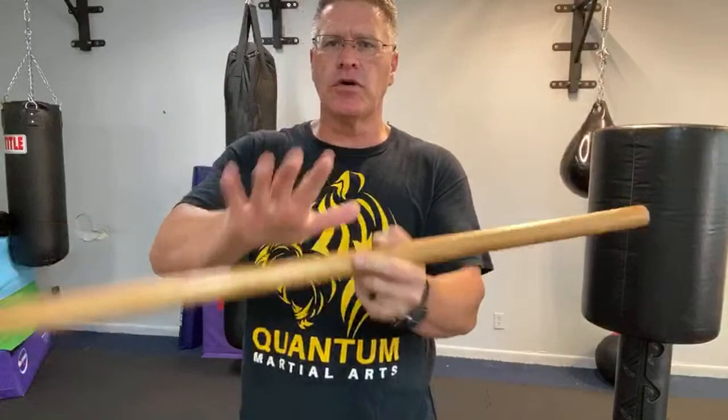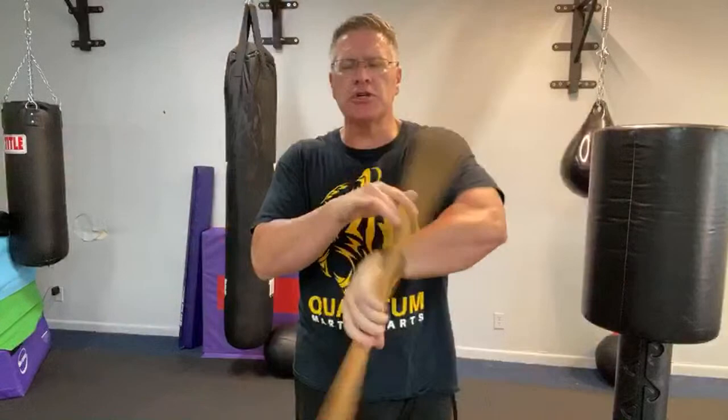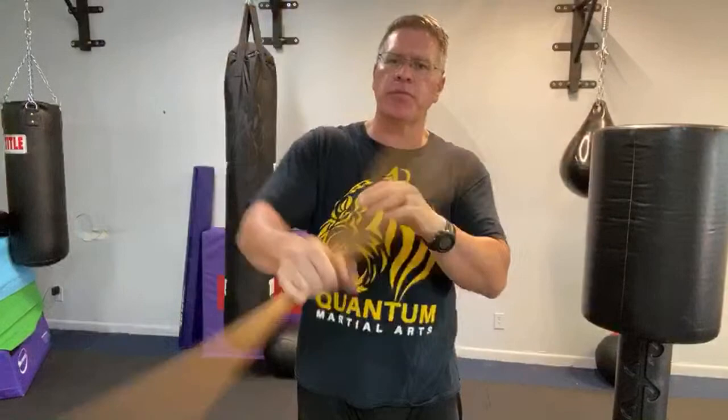That catching motion starts to toughen up the hands and build a little callus — similar to how in martial arts you toughen your hands by striking things before you break boards, blocks, or stone. It's a way to disguise repetition. But mostly I want you to get really good at not dropping your weapon. Things like this will help you get really good at retaining your weapon — you'll be able to spin it and keep control.